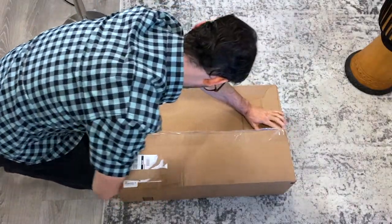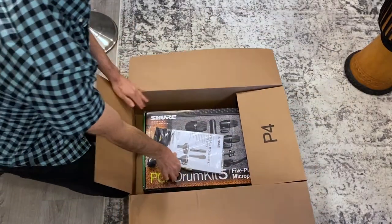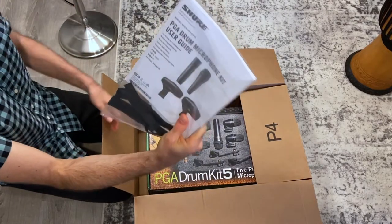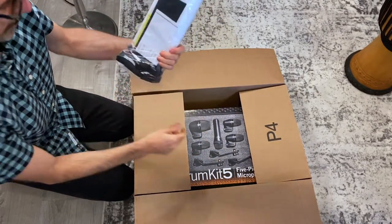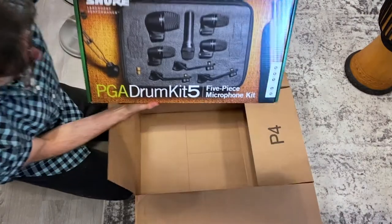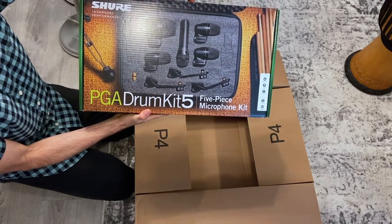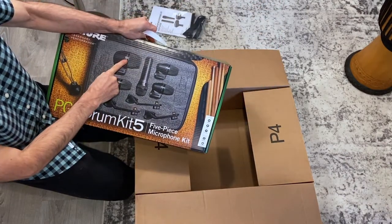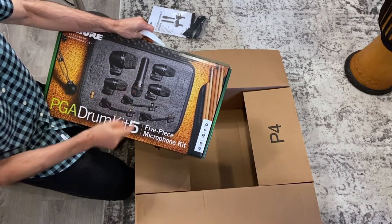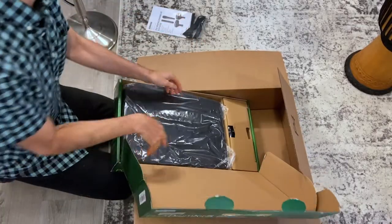Without further ado, let's take a look inside the Shure box. There's a Shure user guide and some Shure straps for cable management — that's pretty cool. So it's a PGA drum kit 5, that's the name of it. We got a kick drum mic, three tom mics, and a snare mic. Let's open it up and see what else we got in here.